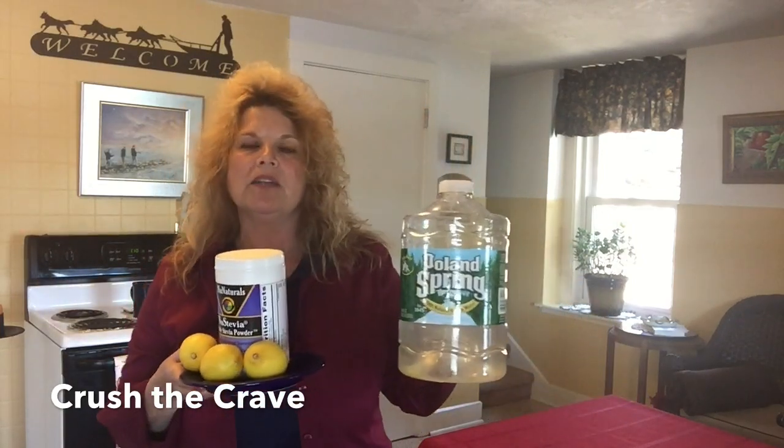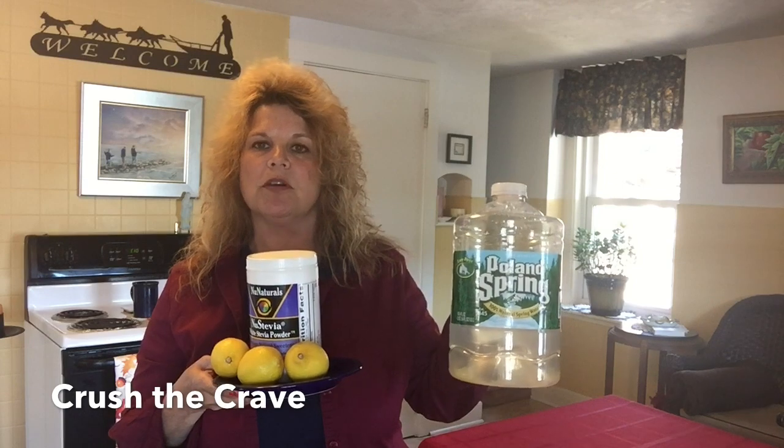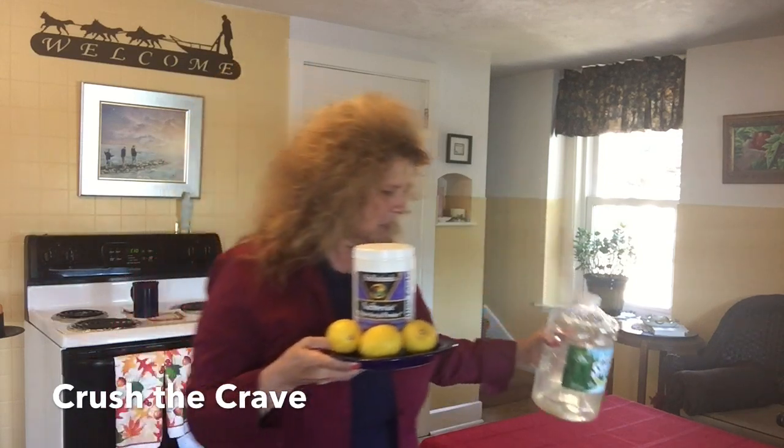So step one, we are going to suppress the appetite by consuming stevia 20 minutes before the meal. Any time before the meal is actually fine, but preferably 20 minutes. What I did here is I squeezed two lemons combined with one tablespoon of stevia, and I make this a few times a week.